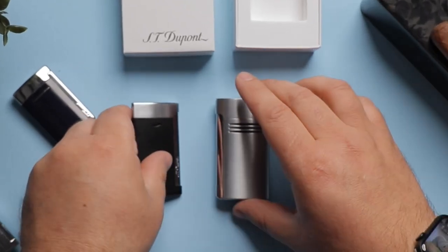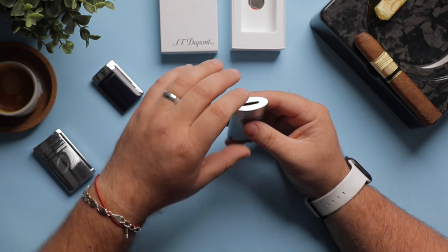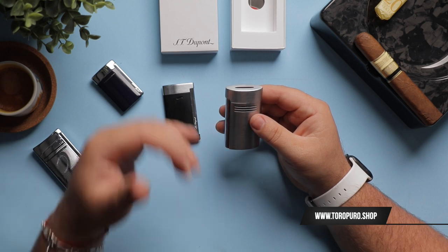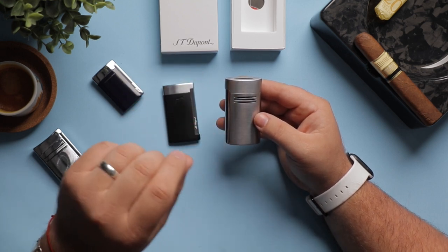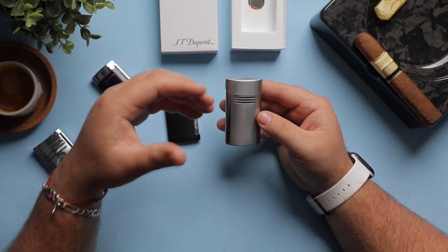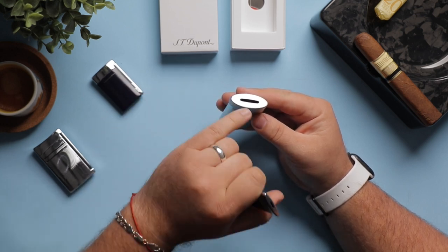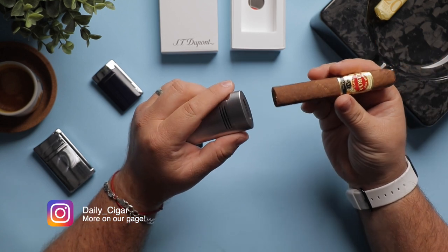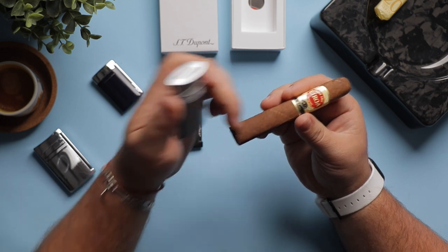Now with this Maxi Jet, the very same thing that makes me love the Slim 7 — the powerful flat flame — is a bit of a double-edged sword. Unfortunately, this unit is going to a customer friend who purchased it through my todopoodle.shop website, as we are an authorized Studio Pont stockist, so I cannot show you the flame. In my previous testing, I found that unless you're smoking a very large ring gauge cigar, the flame will come out beyond the cigar and risk burning the wrapper.